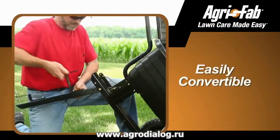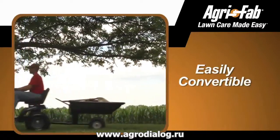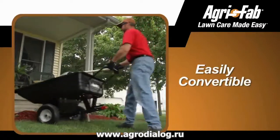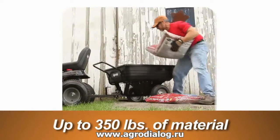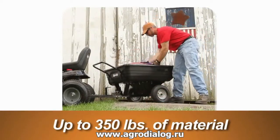The Push-Tow Convertible Poly Dump Cart easily converts from a push cart to a tow cart without any tools required, giving you more flexibility in your hauling needs. The extra-large cart can move up to 350 pounds of ground cover, dirt, or other materials quickly and effortlessly.